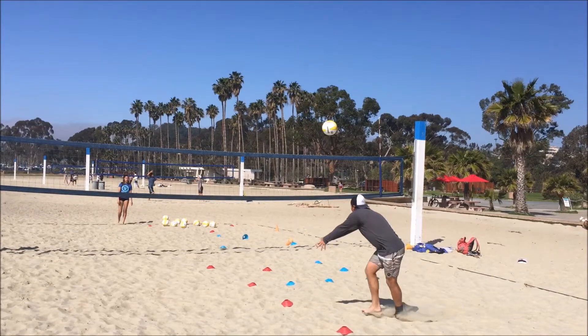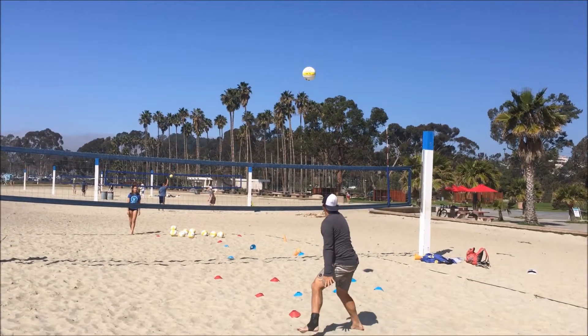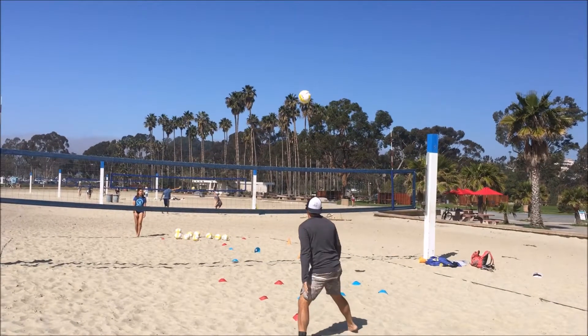And then there's my follow-through steps. If I had one thing to change, my follow-through steps would shuffle through, not cross over.